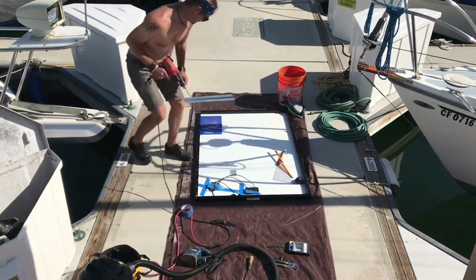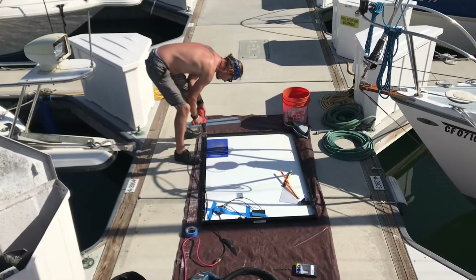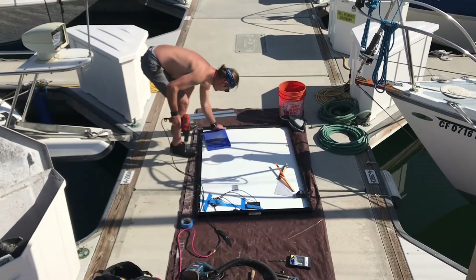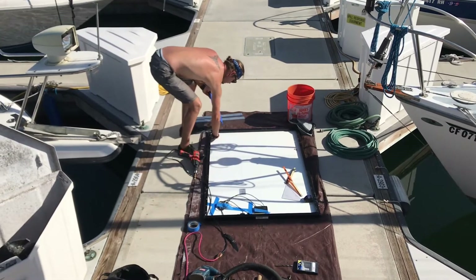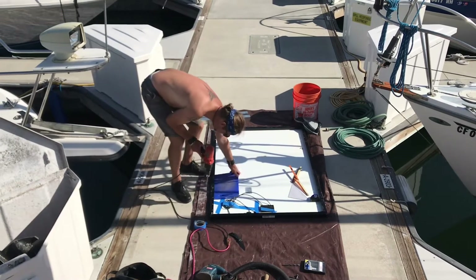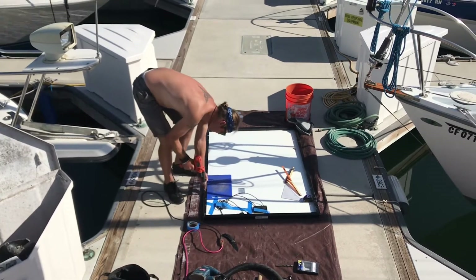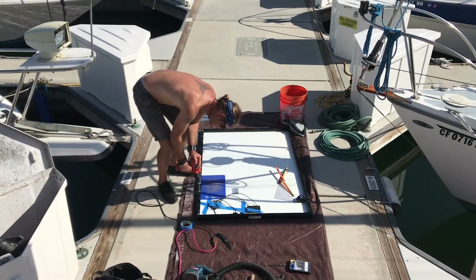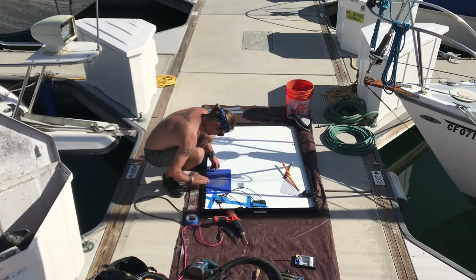A little fast-forward video here. As you can see, I have an old cutting board that I put underneath the frame of the solar panel to prevent myself from potentially drilling into the actual panel. Once you do that, water will come in and the panel is technically ruined. So I'm just making sure that I don't damage it in my excitement.